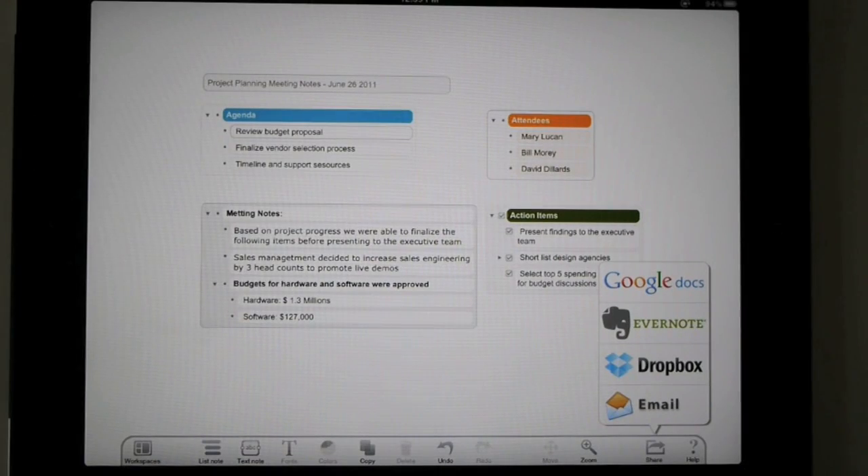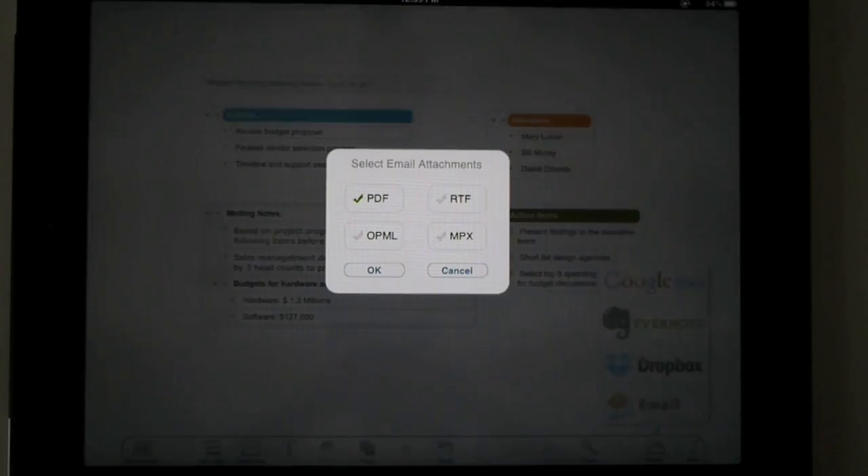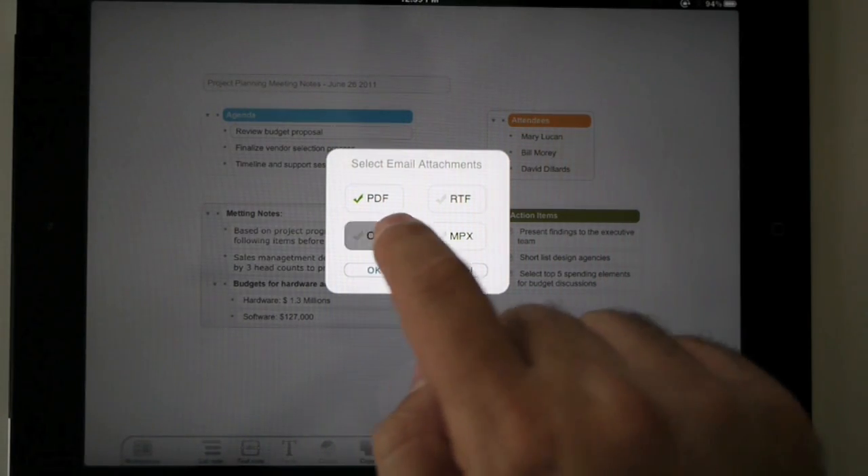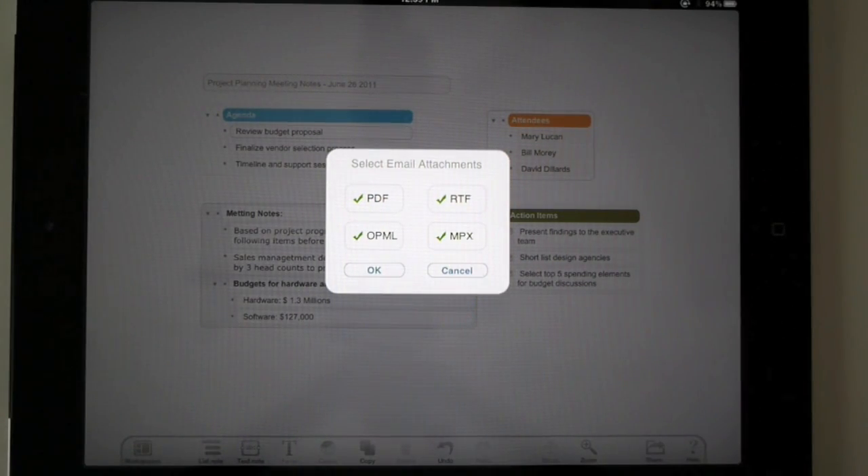We did some enhancements to the email, where now you can not only attach a PDF to your email, but you can choose all of these formats.